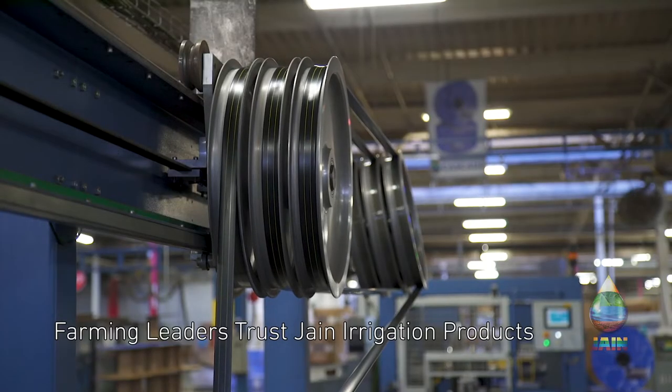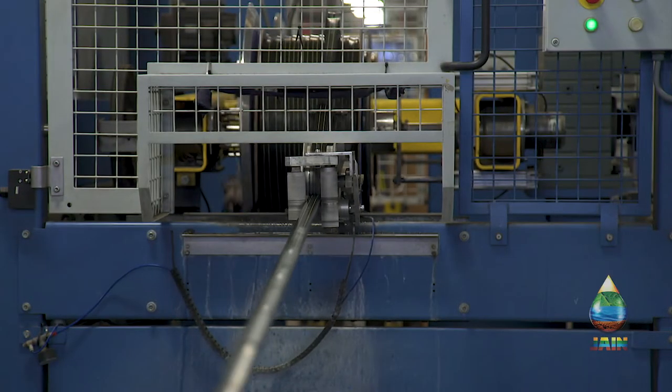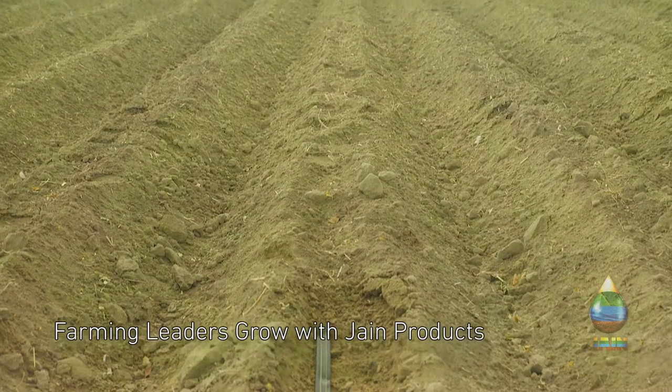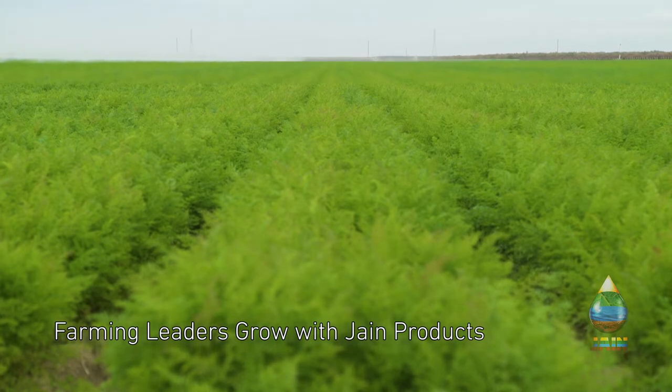We look to the company to stand behind the product they produce and we've been really happy working with Jane. Your ease of growing just changes overnight when you switch over to subsurface drip tape.